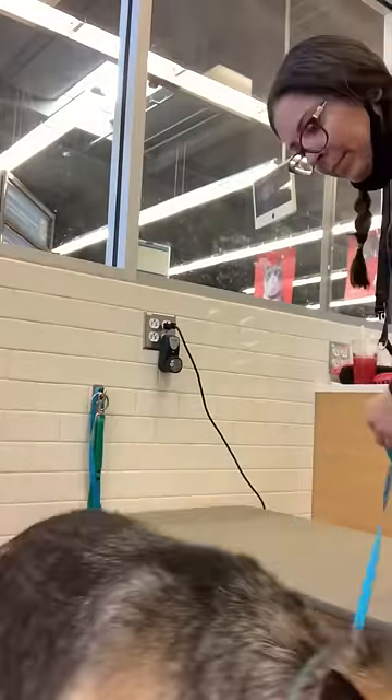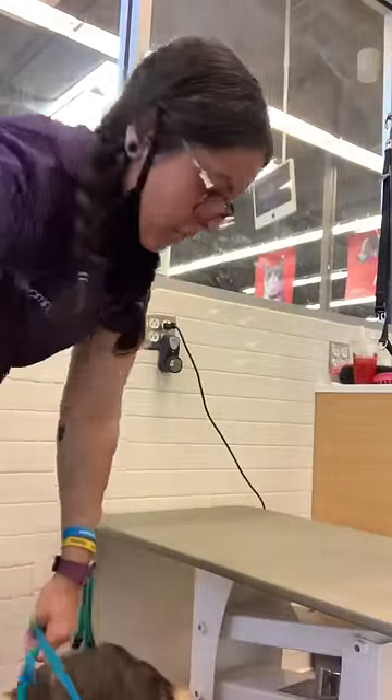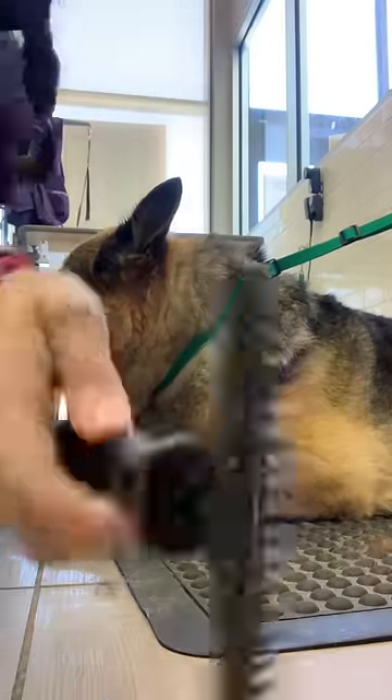This is Mauser. He's an old German Shepherd, and every time he comes I try to get him on the table, but he just says nope — so we groom him on the floor.